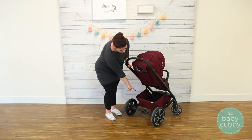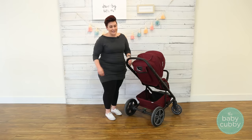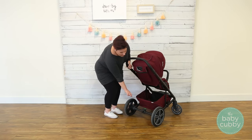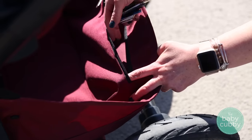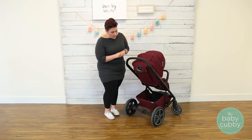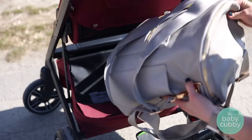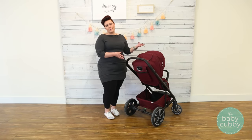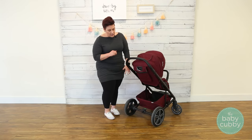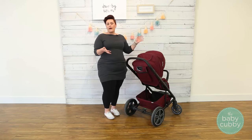While we're down here, I want to show you the storage. As you can see, it's a nice large basket. They even have a zipper pocket right here to keep stuff safe and tucked away — you could put some emergency cash in there. This is big enough that I think you could fit just about any diaper bag in there, so it's a really good capacity that you can pack for a day trip.